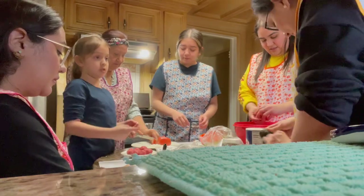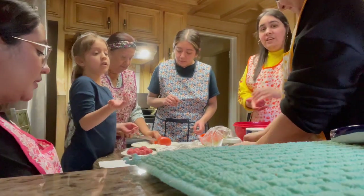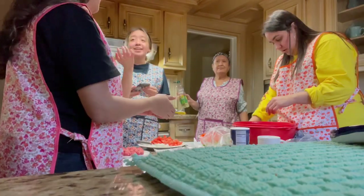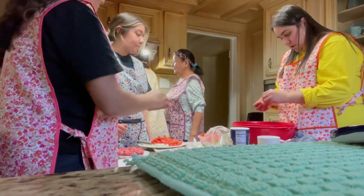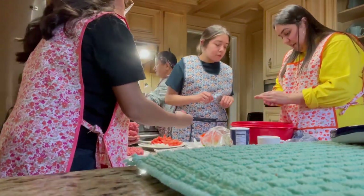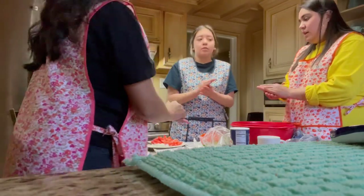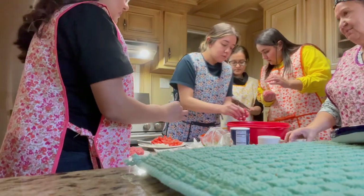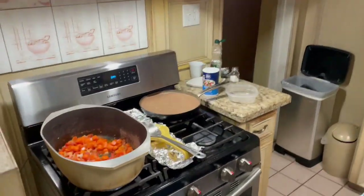It doesn't matter when it gets on there — that's why you have it, that's why we bought these aprons. When we go to Mexico we're gonna get more. Okay, a little bit, and then I threw in the carrot.